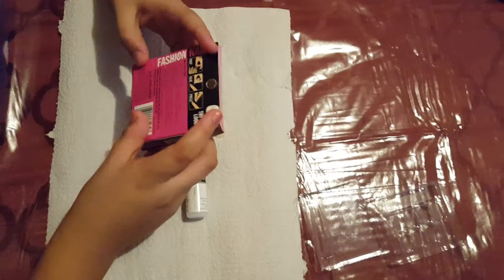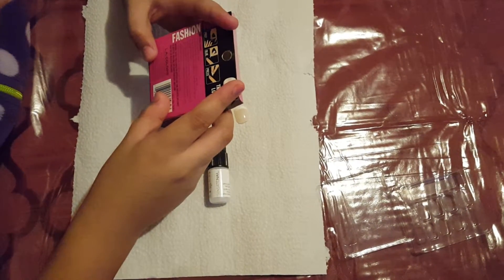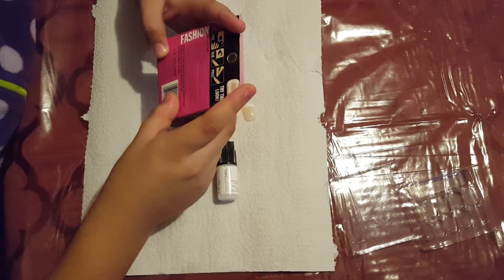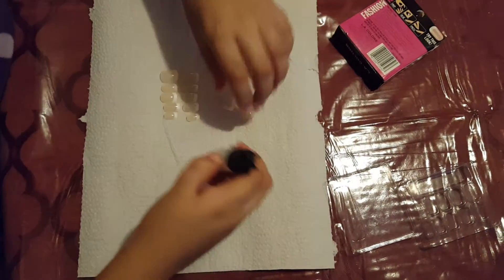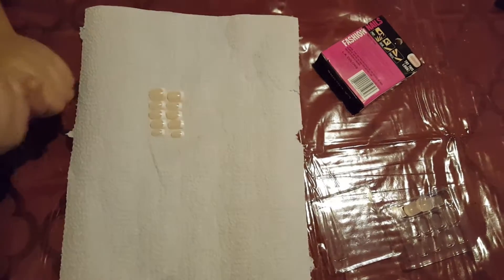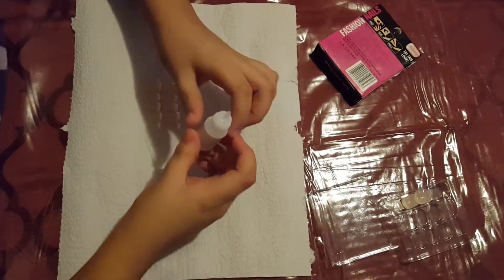So the box says to start with clean dry nails, select nail size that closely matches your own nail. Place one drop of glue on the side of the artificial nail and spread with nozzle. So we only need one drop of the nail glue, and then we spread it with this.